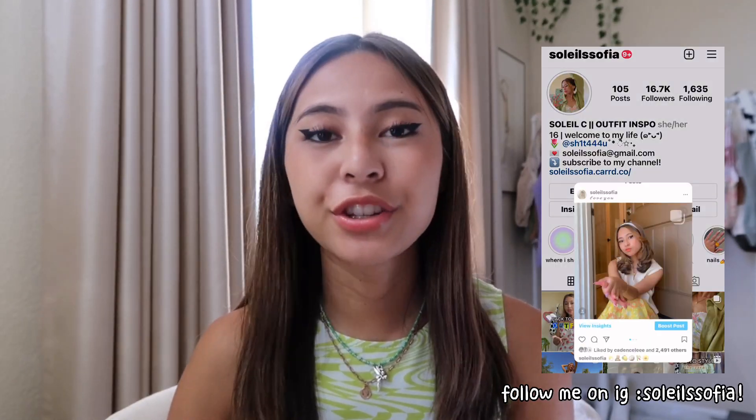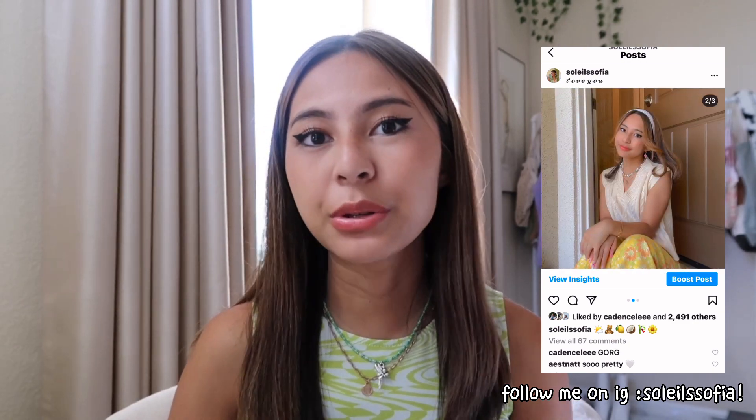Hey guys, welcome or welcome back to my channel! In today's video I'm going to be showing you all the gorgeous stationery and school supplies I'm going to be using — what will be in my backpack for the 2021 to 2022 school year. This is going to be my first time going to school in person since March of 2020, so I'm like super nervous because I have to do my junior year in person, which I know is going to be super hard. But I'm also kind of excited to talk to people again and socialize.